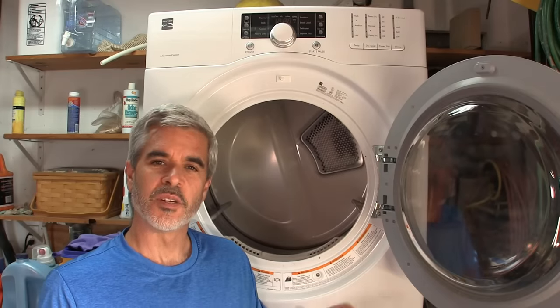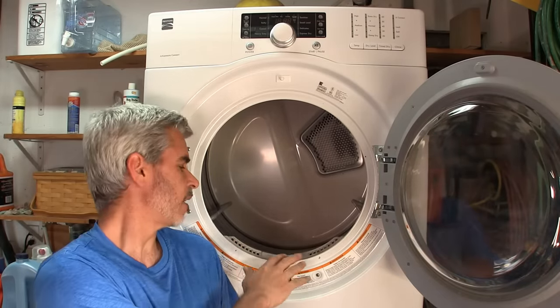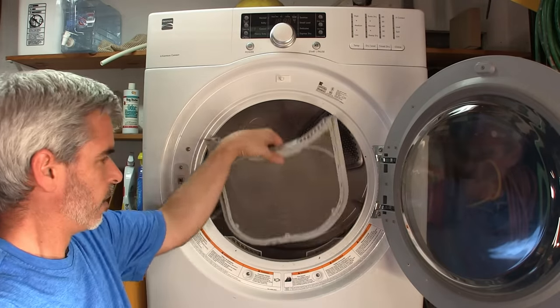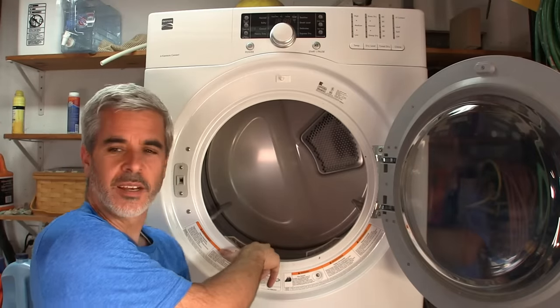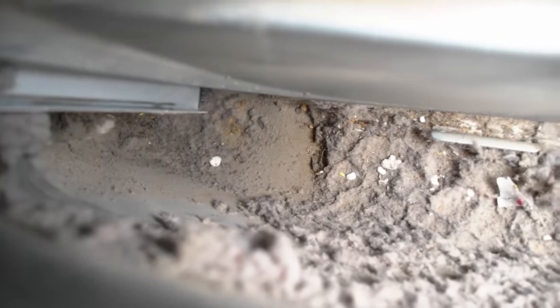Hey guys and welcome to Doing Things Dan's way. Today I have just a fun little quick thing. My wife has a complaint about this type of dryer where you pull out this filter and clean it out. But if you look down inside here, there's all kinds of dust and debris down inside that does not come out when you pull this guy out. The instructions say it's even a fire hazard to have excess lint around.